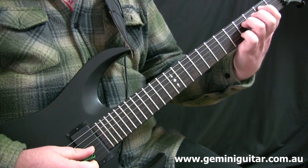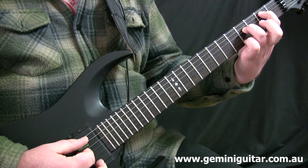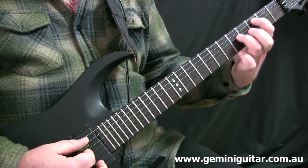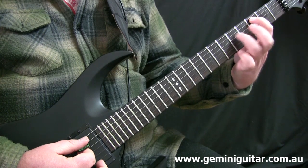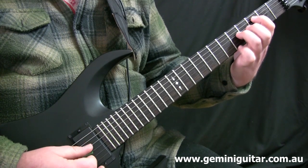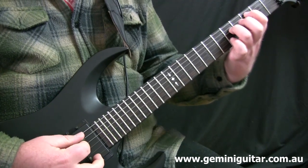Now it's very easy to do the next part because all we do is take the same fretted shape and move it across a semitone. So you'll be in the third position — third fret and fifth fret — and we'll again be using the open third string with this. Let's have a look at that.